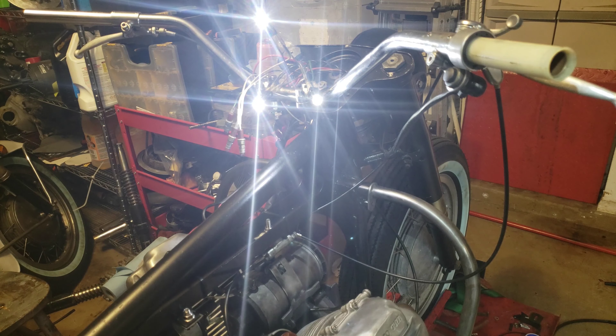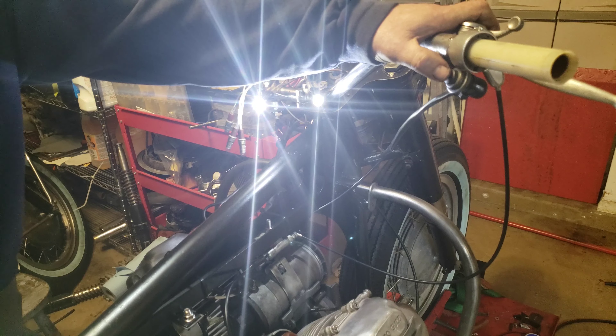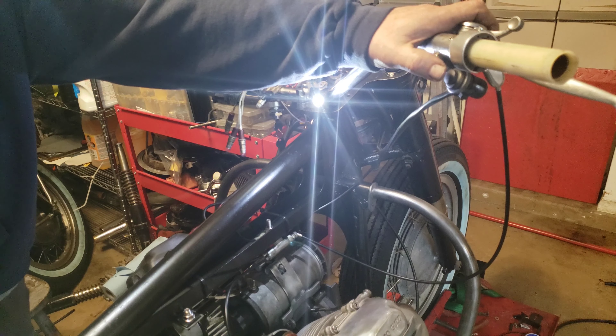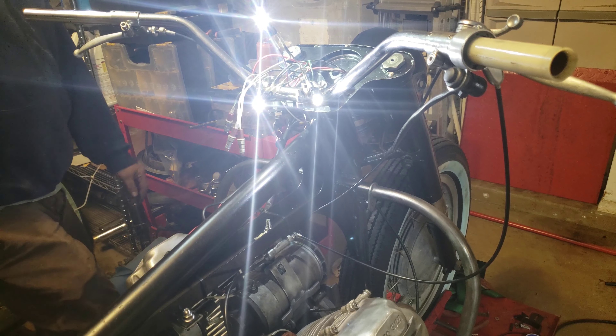I'm going to hook up the battery tender as well. What I did is I just hooked up the jump starter. It is charging. I don't have enough juice. It drops down to like 11.3. I'm going to turn it off because it looks good.